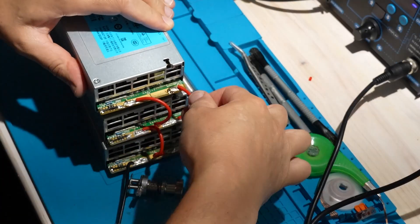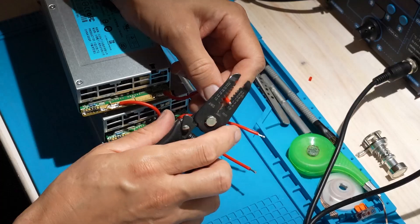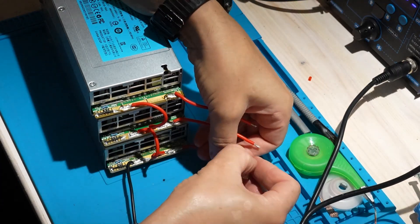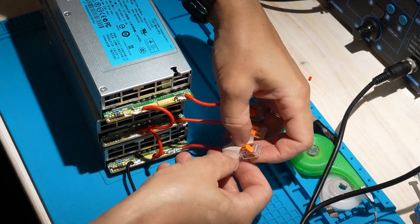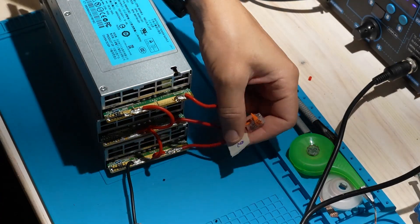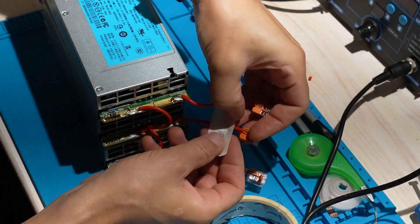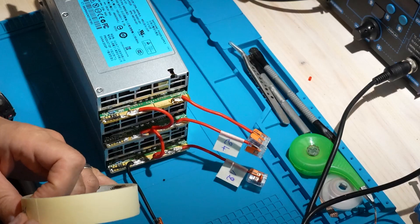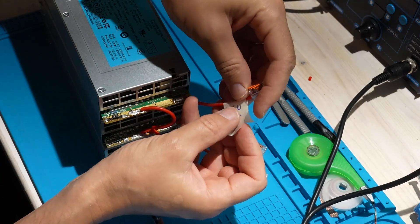To keep things neat, I use WAGO connectors on the positives of all three PSUs and label them 12V, 24V, and 36V. Now let's test — and voila, we have a power supply capable of running almost any project. It can even be used for battery charging, it's safe to connect with other electronics without frying components, and it's pretty cheap for what it can do.